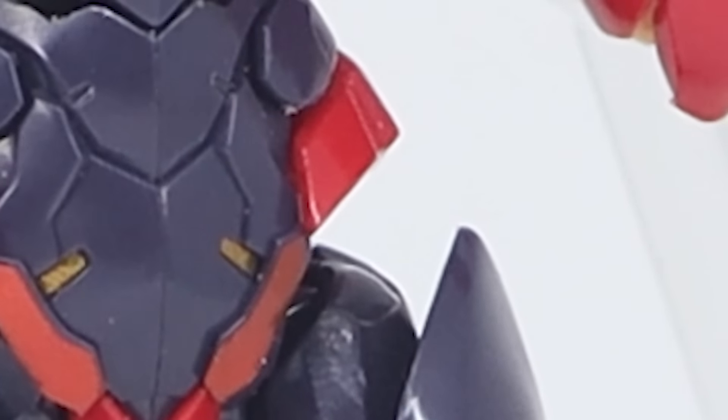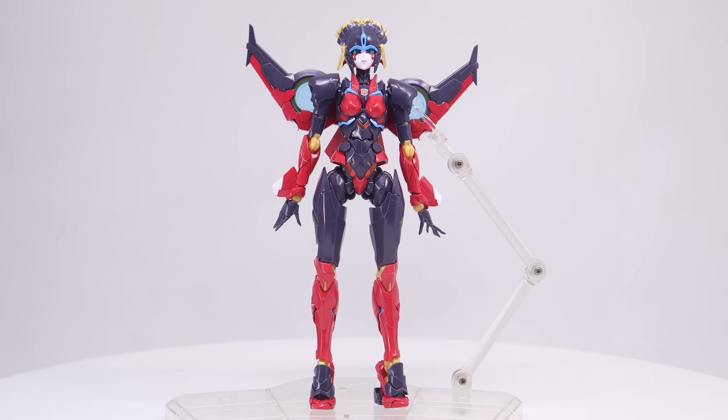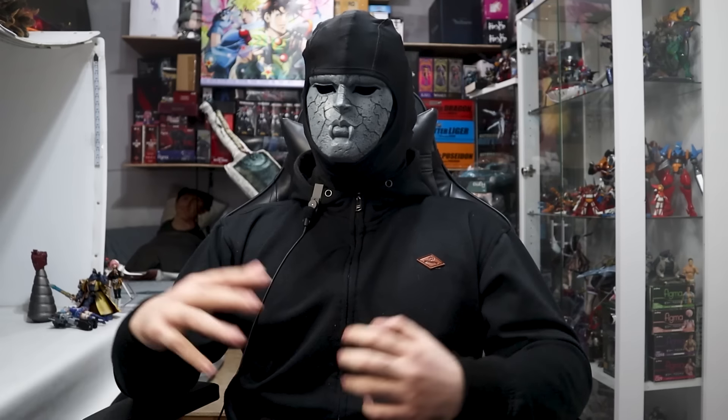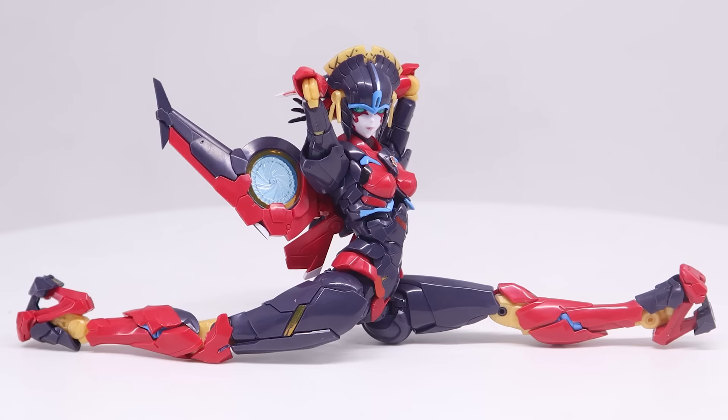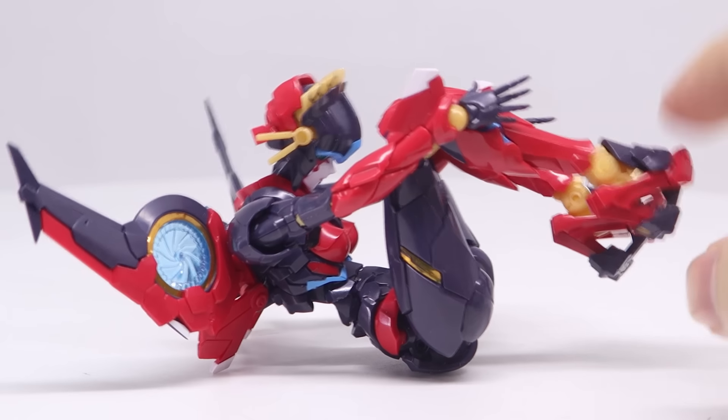Except for this gap. In the fight between visuals and articulation, visuals kind of lost here. But considering this is a robot, it doesn't bother me as much as it would otherwise. It does mean the only poses hindered by this are ones like these, which might not be a bad thing — but this gap is still bad.